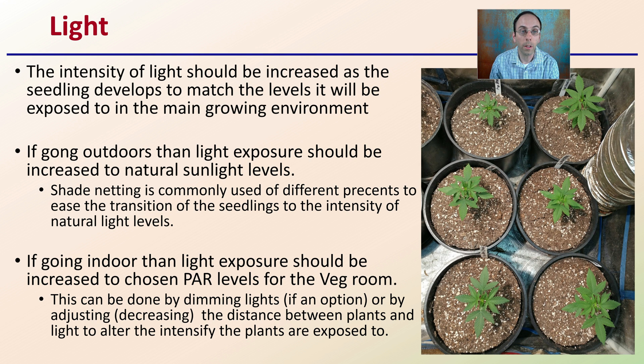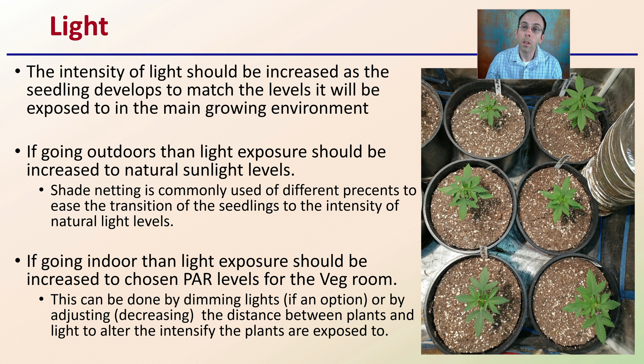The intensity of light should be increased as the seedling develops to match the levels it will be exposed to in the main growing environment. If seedlings are going outdoors, light exposure should be increased to natural sunlight levels. Shade netting of different percentages is commonly used to ease that transition. For indoor growing, light exposure should be increased to the chosen PAR level for the veg room, hardening plants off to avoid light burn in later stages. This can be done by dimming the lights or by gradually decreasing the distance between the lights and the plants over time to ease the transition.